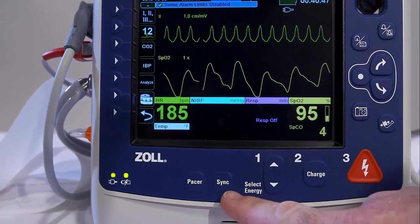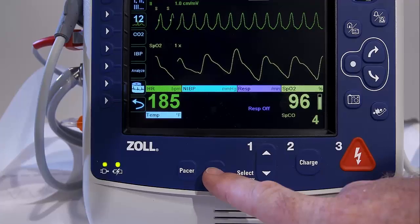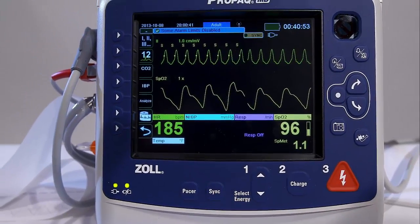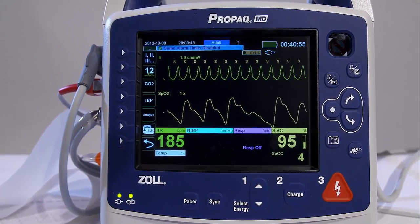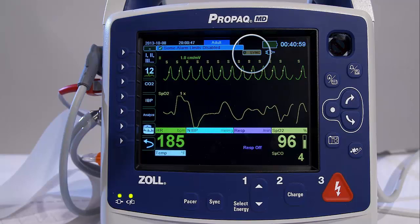Press the Sync button on the lower front panel to place the ProPak in Sync mode. A Sync indicator appears at the top of the display screen, and a green light next to the indicator flashes with each Sync marker.